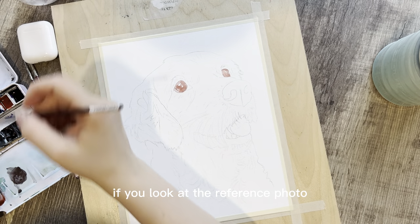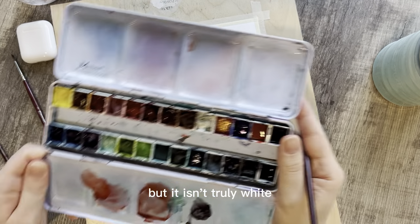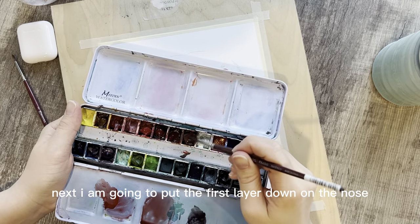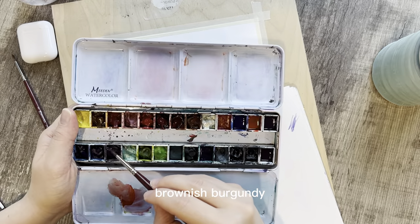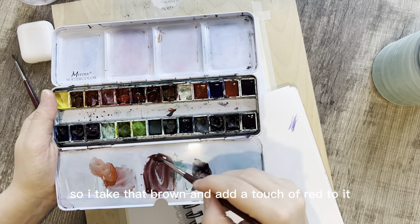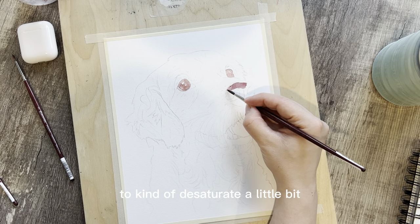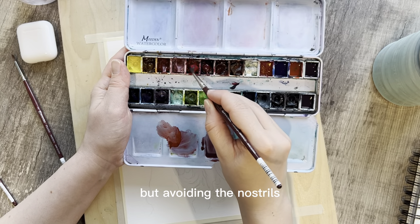If you look at the reference photo you can actually see this as the white of the eye, but it isn't truly white, so I have a touch of color in that area. Next I'm going to put the first layer down on the nose. I mix a similar brownish burgundy — I take that brown and add a touch of red, then add a small amount of either purple or blue to desaturate it a little, and use this to block in the nose but avoiding the nostrils.